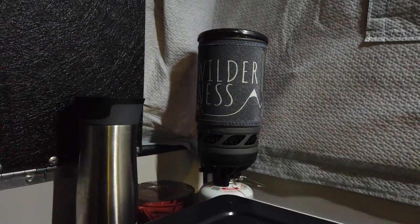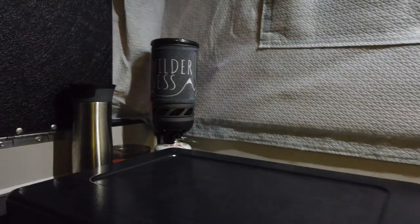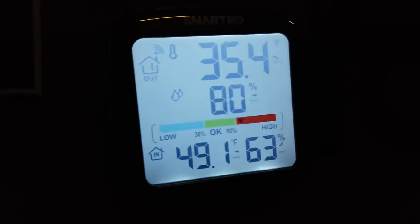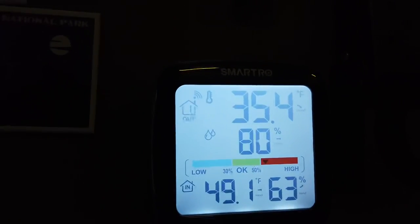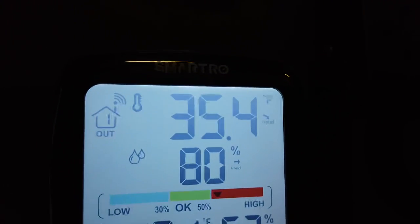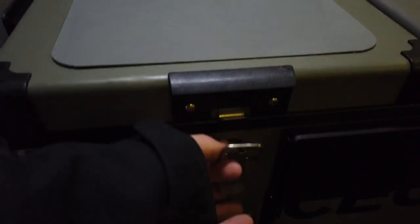I brought the Jet Boil for some quick cooking — just doing soup and stuff this trip, so coffee super fast. I did add this indoor-outdoor thermometer recently. I'm not sure the outdoor one is super accurate, but the indoor is spot on: 49 inside, 35 outside. But it is snowing, so I think it's a little colder than that. Fridge-freezer — I didn't really bring a lot of food, and I'm not running the freezer since I don't need it — I've got the freezer outside.